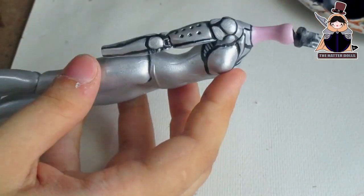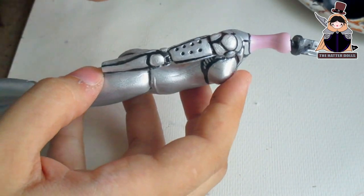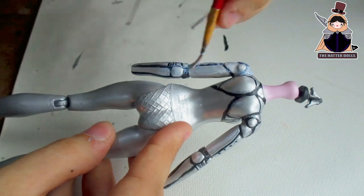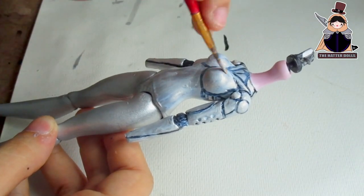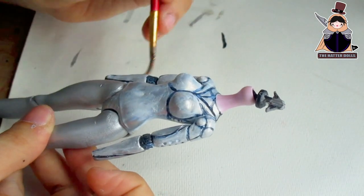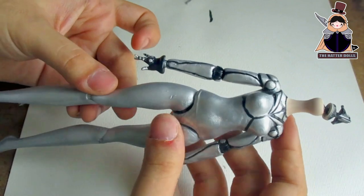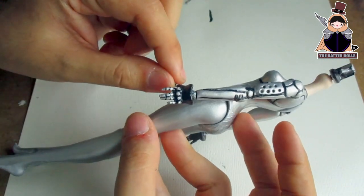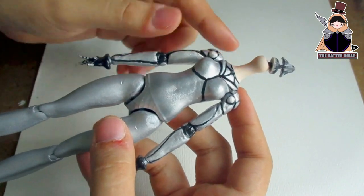Off camera I sprayed her body with several coats of chrome paint and waited two days for it to dry. And now she really does look like a cyborg. Now to highlight more of what I sculpted, I will go over with black paint using a fine brush dipped in water. And of course silver paint to cover my mistakes. And off camera I paint the neck to match the skin tone of the head.